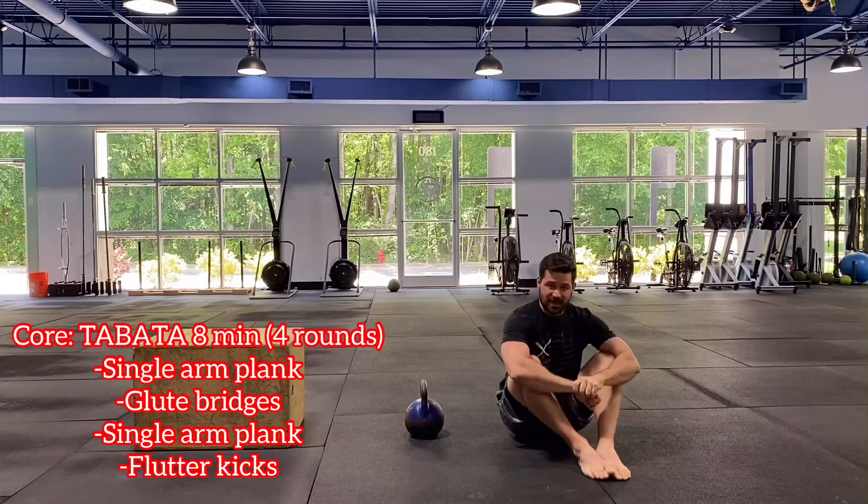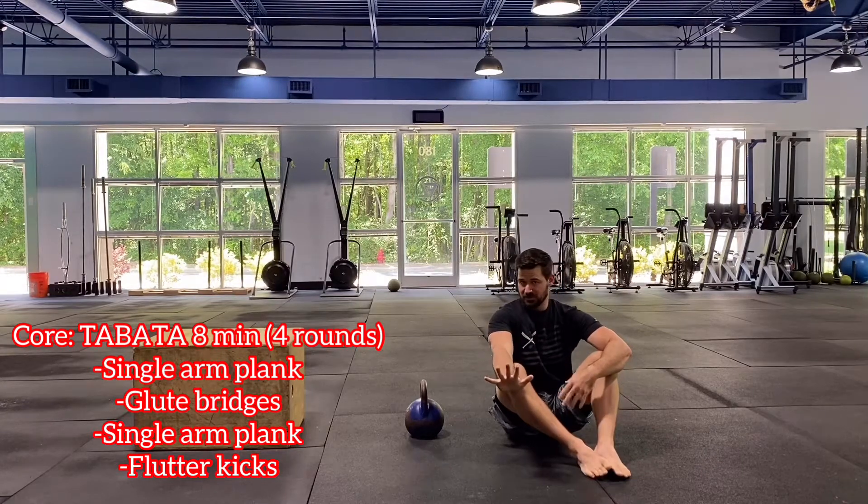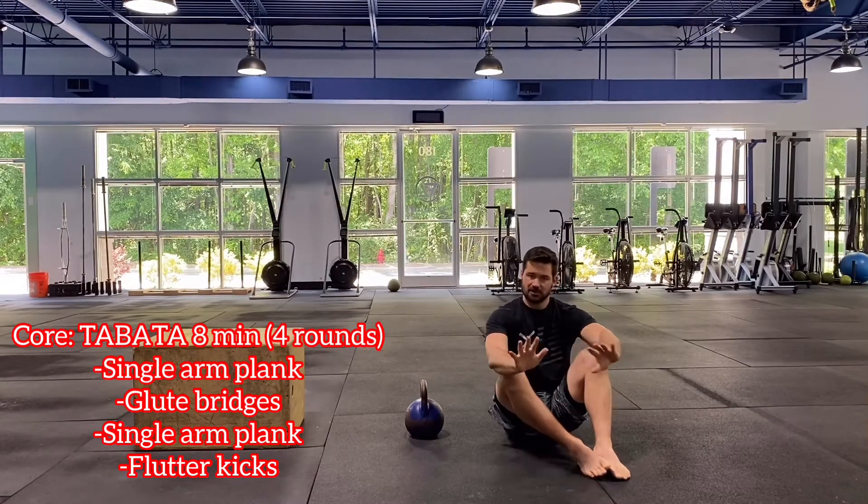After we get done with that one, we have a single arm plank. Like on our first one, if you did the left side, now we're just switching to the right. If you were alternating, we're just going back to our alternating.